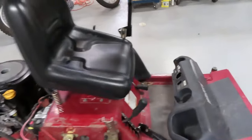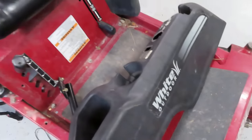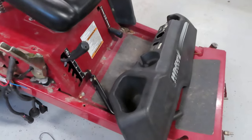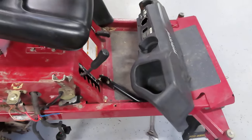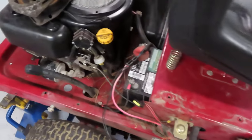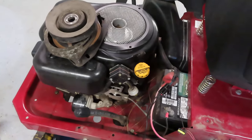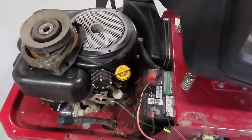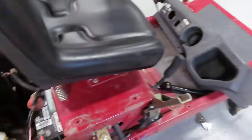Hey guys, Paul from Montana. I have here a white outdoor zero turn mower — I think this is a 2006. It's all torn apart because I'm working on it, but I just got it fixed and I'm ready to put it back together. The problem with this mower was the PTO clutch would not engage, so it would not drive the blades on the mower deck. I think that's a kind of a common problem with these kinds of mowers that have the PTO clutch on them.